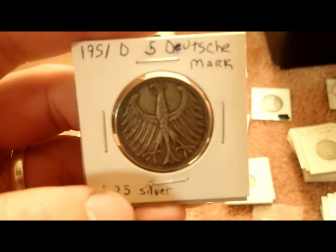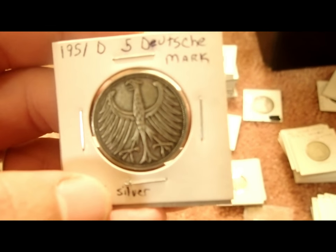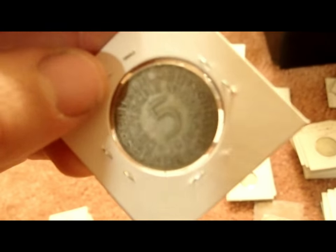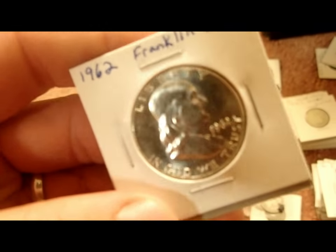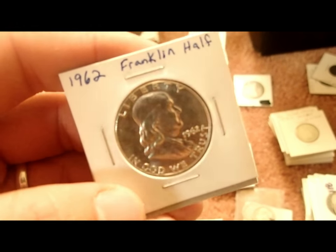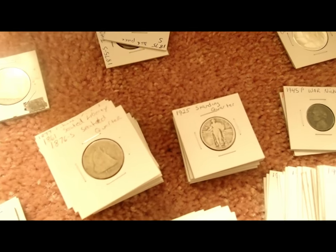There's a 1951-D 5 Deutsche Mark — that's silver, which is the only reason it's in here. I'm not sure of the silver percentage or even where I got it. Let's see what else — got some Franklins. 1962 Franklin, pretty nice shape. A little bit of everything: Standing Liberty quarters and more.